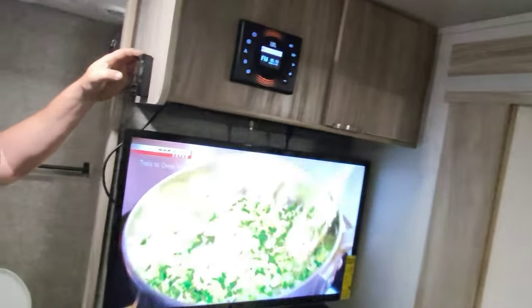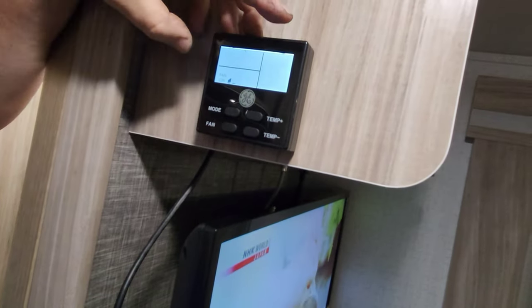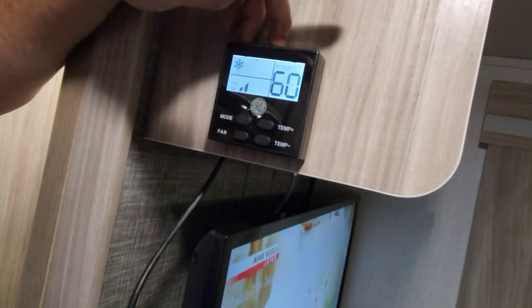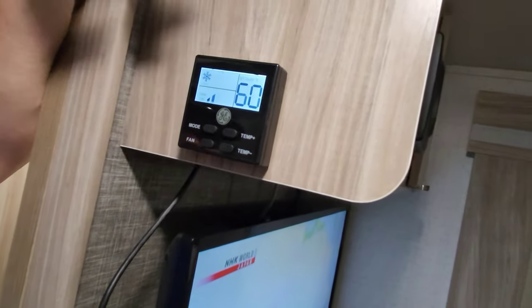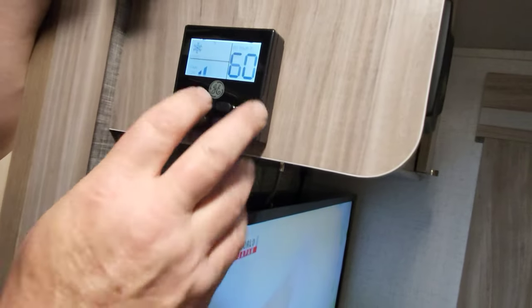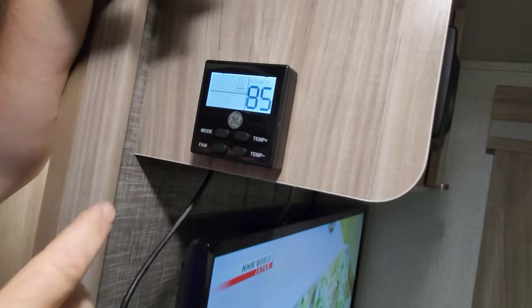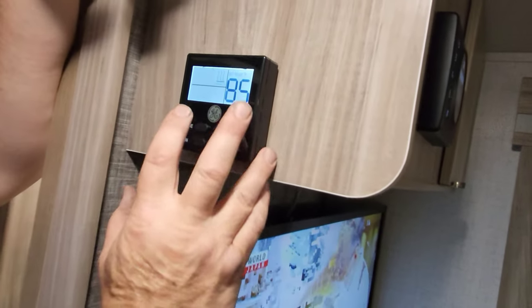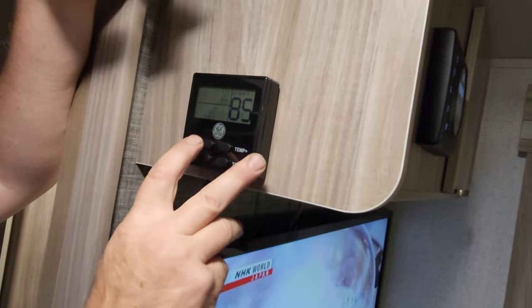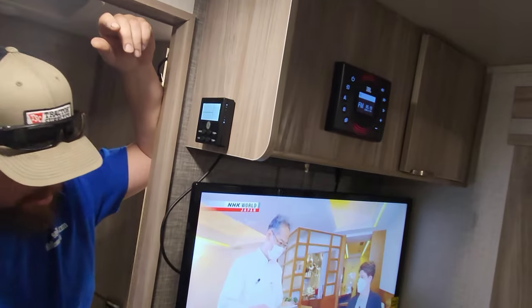Your thermostat is here. Thermostat controls are pretty easy. Hit the mode button once: fan's on, cool — the air conditioner turns on. Push the mode button again: it switches to the furnace. Give it a couple of seconds and it'll switch from AC to furnace. It's just temperatures on the dial, and then roll it around again to off. Pretty easy — it just rolls in a circle.